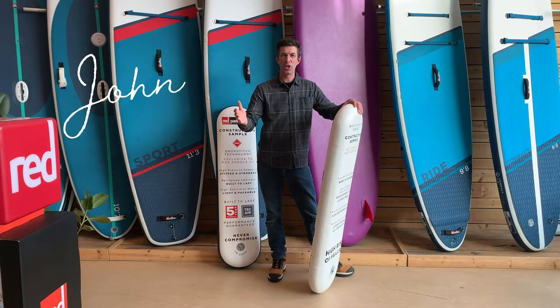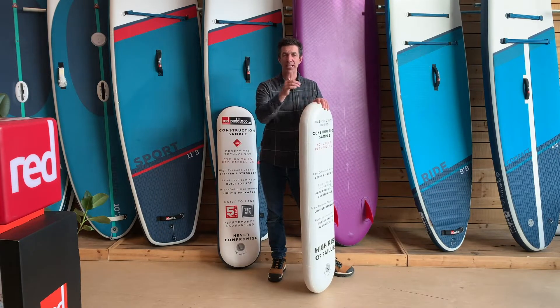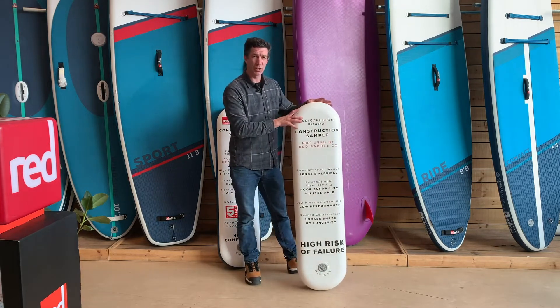If you're in the market for a stand-up paddleboard, you've probably heard the terms single layer, fusion, and MSL. Here's the differences. A single layer board, sometimes called a fusion layer board, is a simple construction.